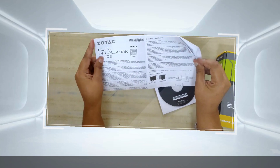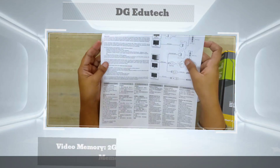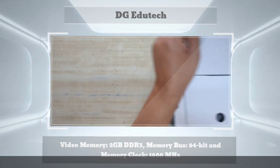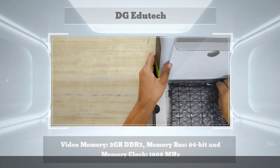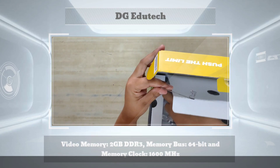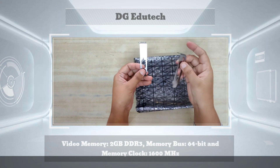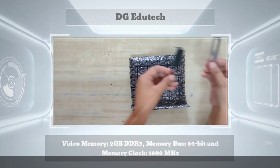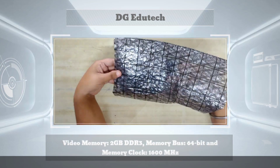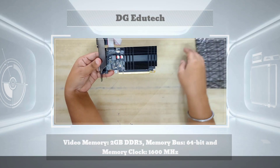Next, to connect with the monitor or to insert the graphic card, you need to insert it into the slot. The graphic card is carefully packed inside the box. After removing all the packing, the GeForce GT710 graphic card is revealed with a neat and clean appearance.